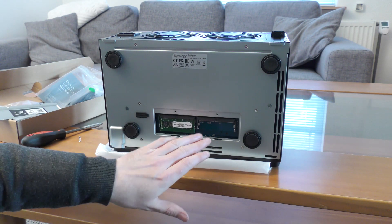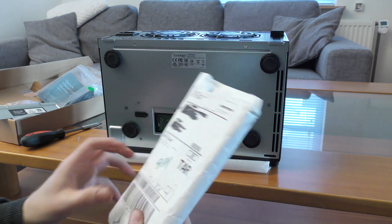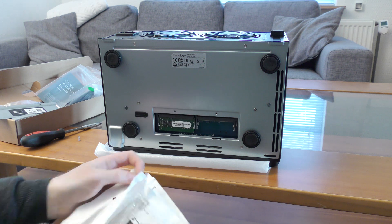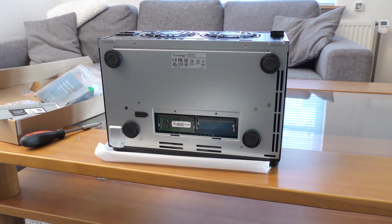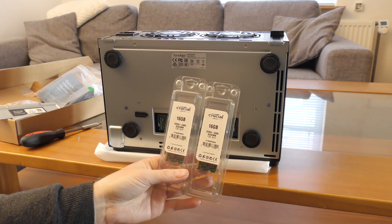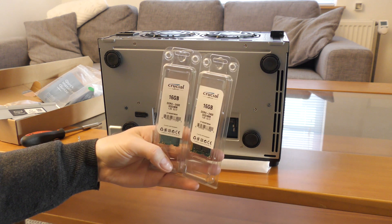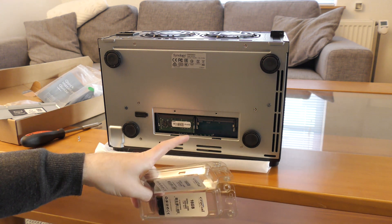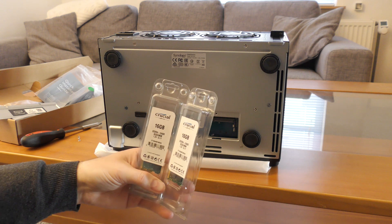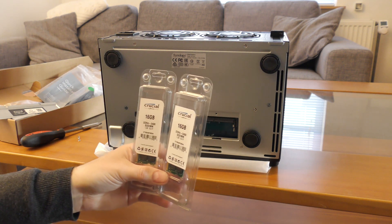The original Synology RAM is very expensive. Our local hardware supplier here in Denmark also carries RAM, so my cousin has bought some third-party RAM — Crucial DDR4 2400 SO-DIMM — which is much more price-friendly. This box will handle 32GB of RAM. Crucial RAM is far cheaper than original Synology RAM, so it's well worth it. I'll leave a link in the description if this works.